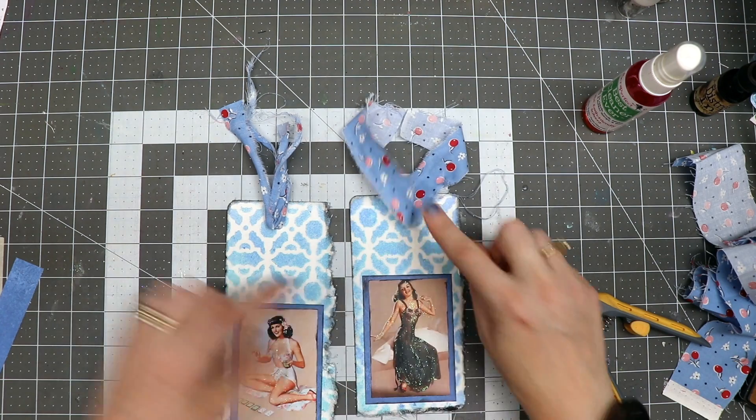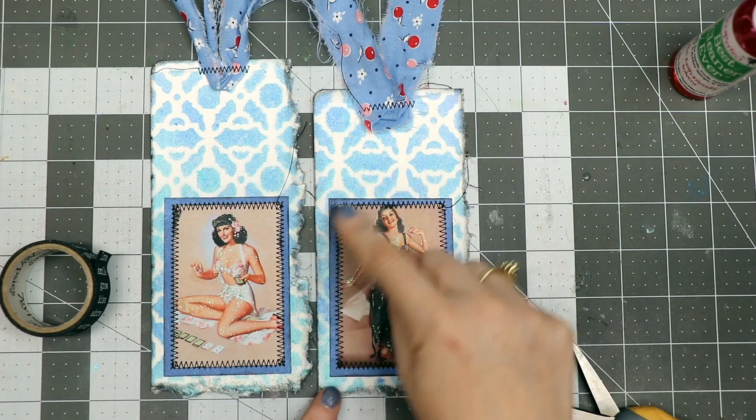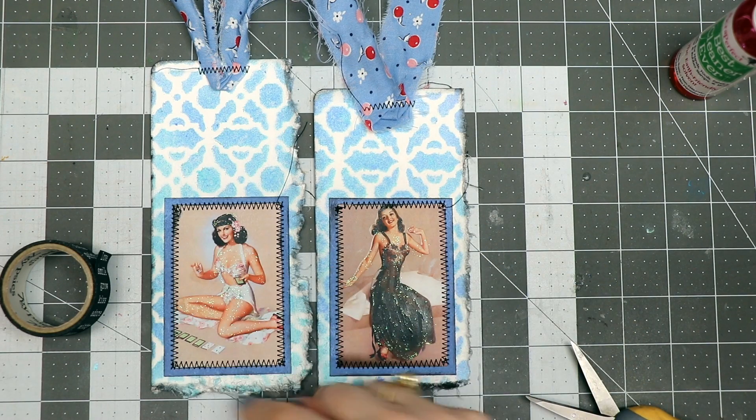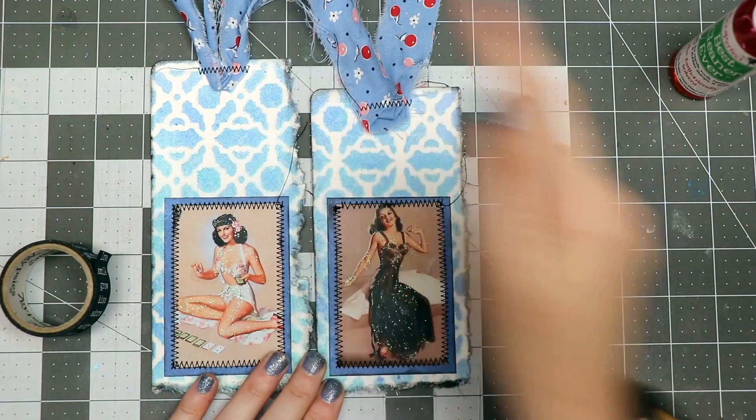I'm going to go to my sewing machine and attach the fabric pieces to the top by zigzag stitching, then zigzag stitch around the images. As you can see, I've gone around these images with a zigzag stitch on my little Brother sewing machine, and zigzag stitched up the ribbon at the top.